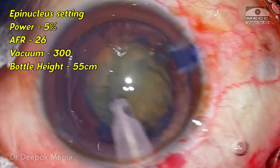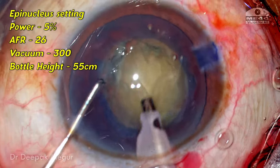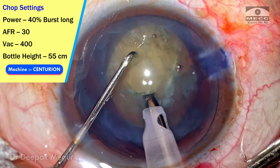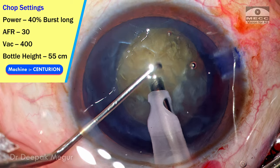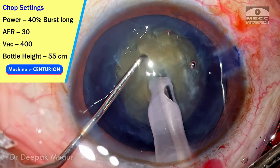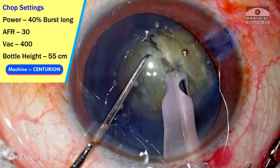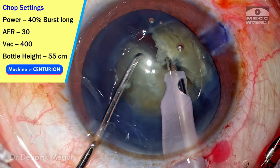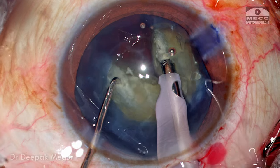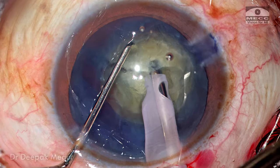I'm entering in epinucleus mode and the bottle height is kept around 55 centimeters. Now switching to chop mode — in all these steps I'm keeping the bottle at 55 centimeters. In chop mode the vacuum is around 400 and the flow rate is 30, which is slightly less than what I typically use. The power mode is longitudinal energy in burst mode. The nucleus is reasonably dense, around grade 3, so it's easy to hold and chop — it's not going to be much of an issue.